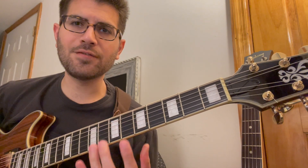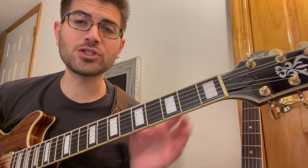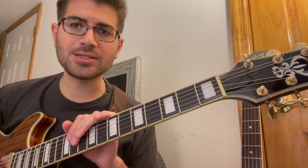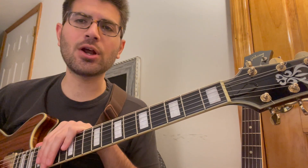So if you know your minor pentatonic scale in all five positions — first of all, if you don't know your minor pentatonic in all five positions, you definitely must, because that's the first step to being able to play anywhere on the neck.